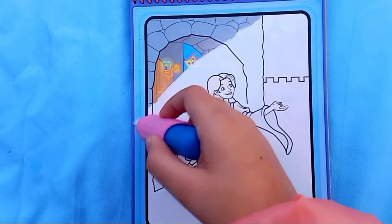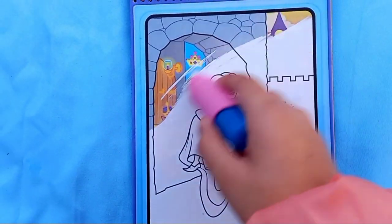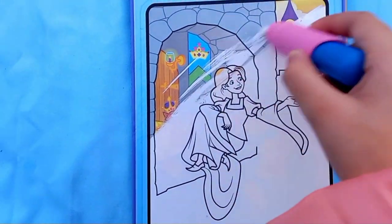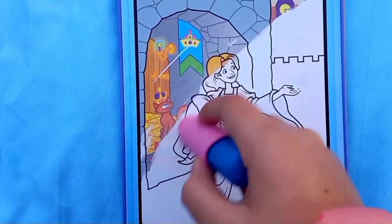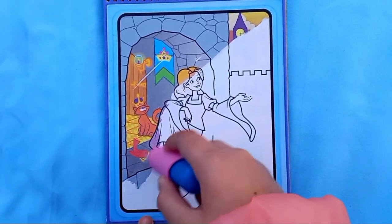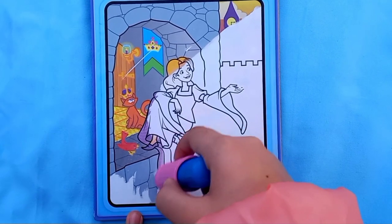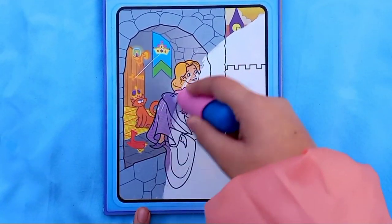See, it's magically appearing - it's so pretty! There's a cat over there and even a bird. I'm just gonna color this area and also Rapunzel.